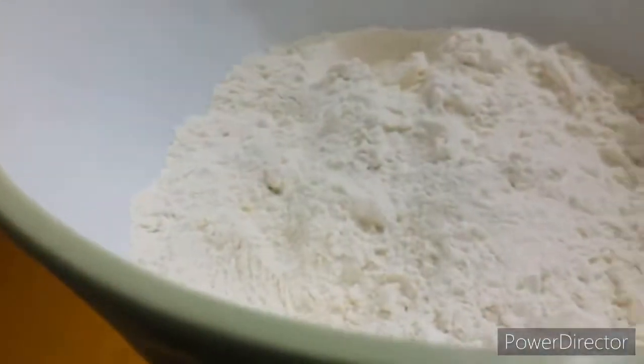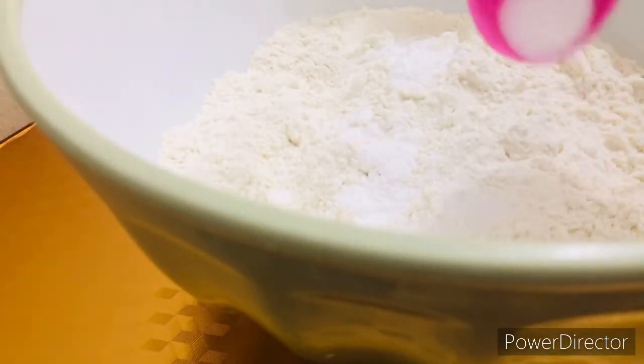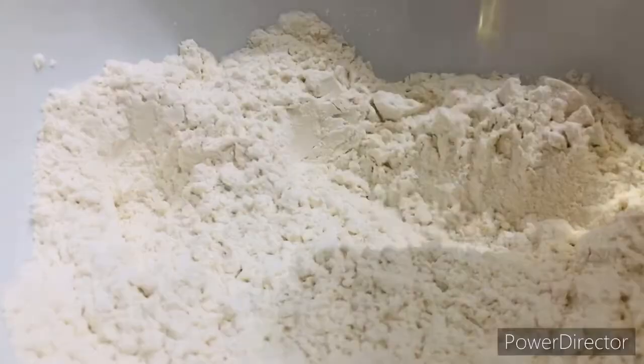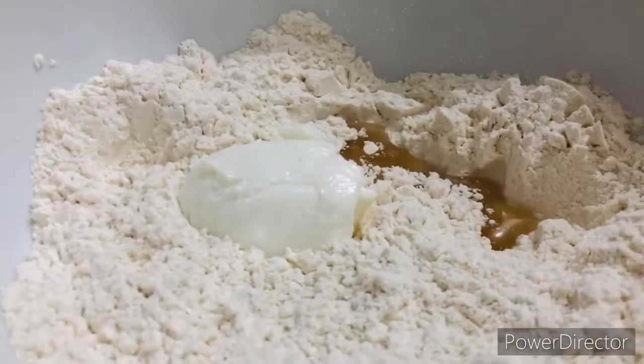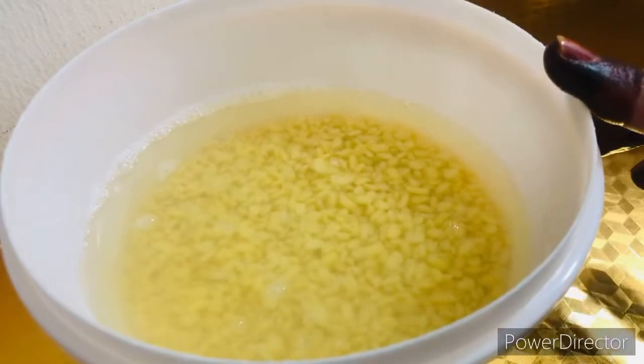Then we will make the naan dough and leave it for a while. I am adding 1 teaspoon of baking soda, 1 teaspoon of baking powder, and 1 teaspoon of salt. I will mix the dry ingredients well. Then I will add 2 teaspoons of oil and 1 teaspoon of tahini, mix with water and leave it for a while.